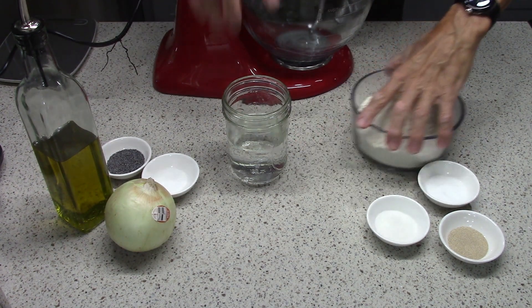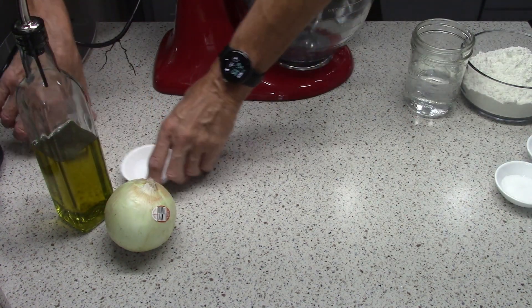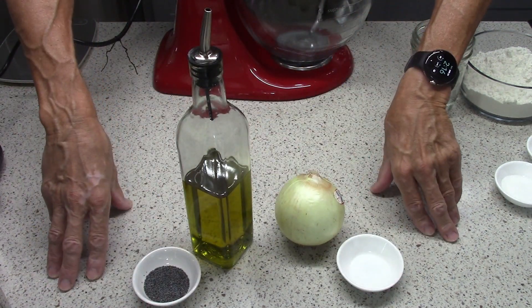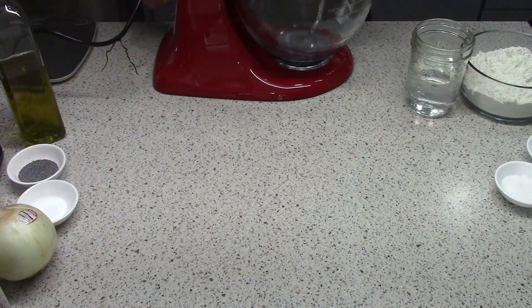I've weighed out the ingredients ahead of time to make my life easier — it takes minutes and makes it easy. There's a filling: olive oil, onion, poppy seed, and salt. That gets dealt with later; we've got plenty of time for that.